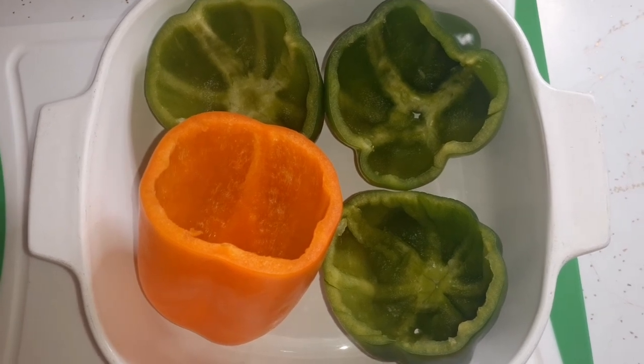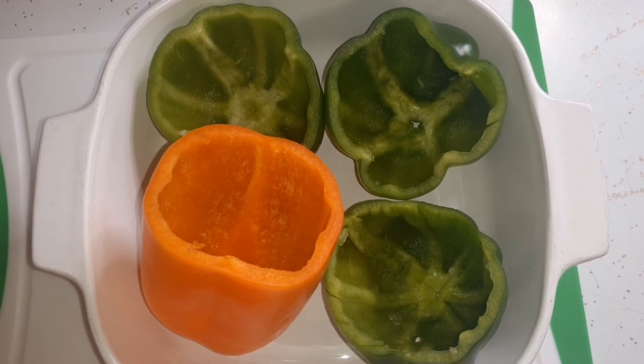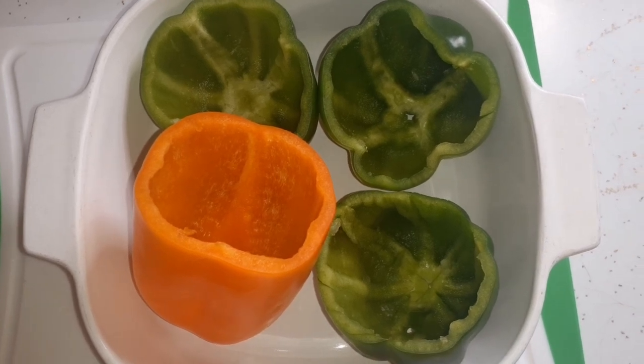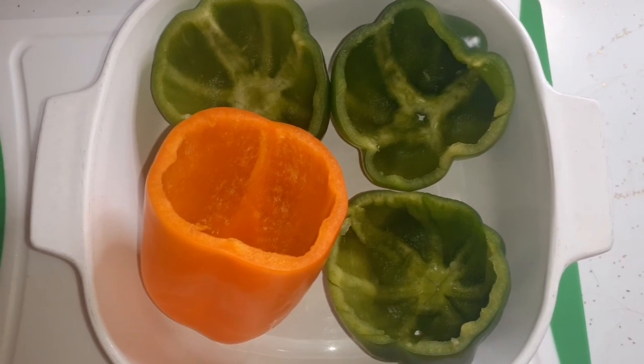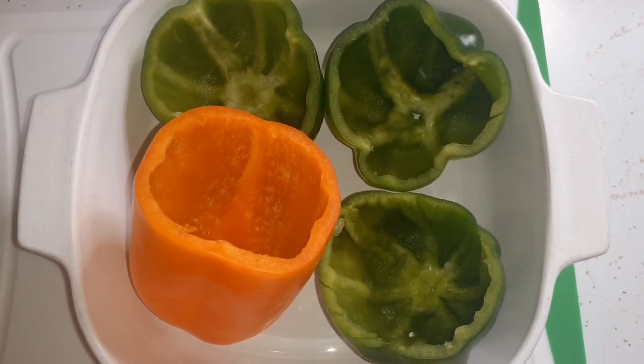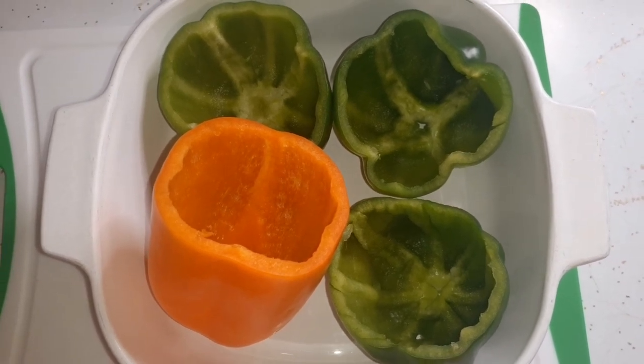I'm going to boil these for about three or four minutes before I put them in the oven. For me, I'm going to take some of that ground chicken and make chicken tacos for myself — chicken tacos for me, stuffed peppers for Glenn.